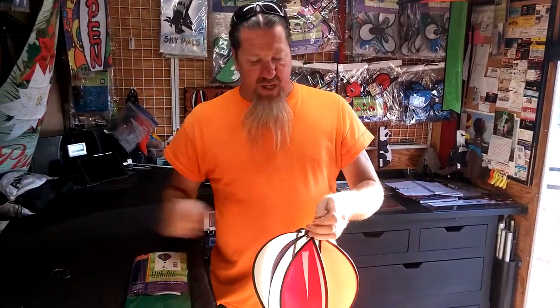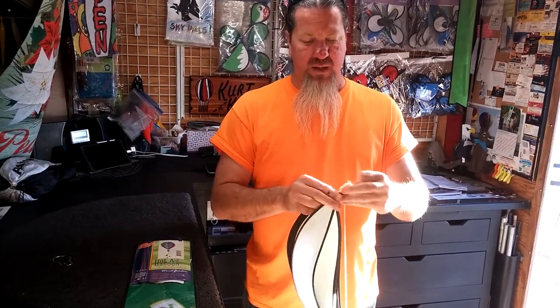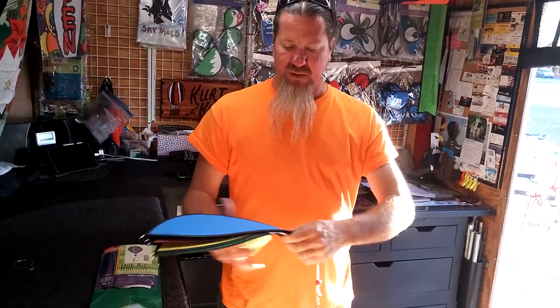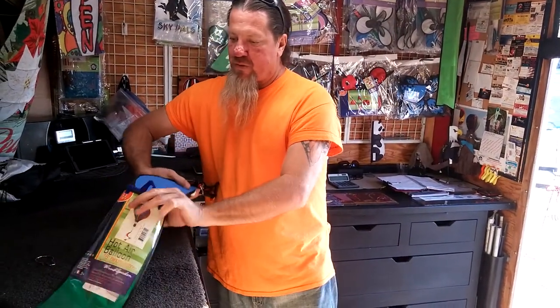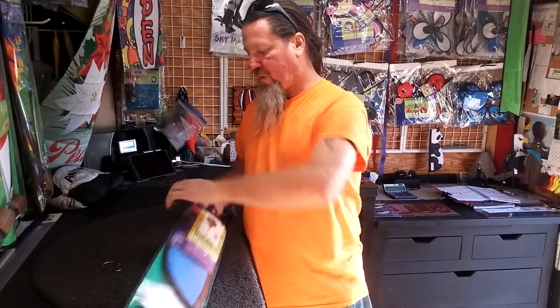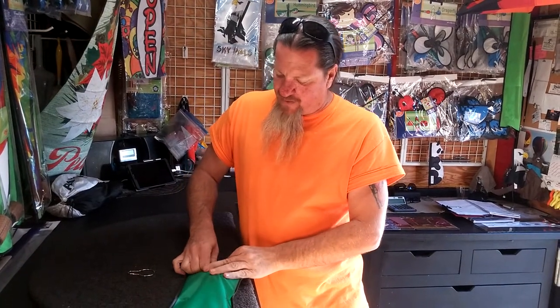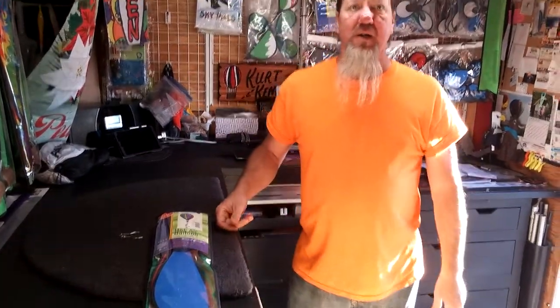That's basically it on a small balloon. Disassembly is way easier than assembly. A lot of times we put these back in the packages for the customer — maybe it's a gift, maybe they don't want to travel with it all together. At this point you can leave the tail on it; it goes right back in the same package. A lot of times we'll throw in one of these hooks for the customers — they don't cost very much and they kind of appreciate them. They're just easier to open and close. So that's assembly and disassembly of a Premier 16-inch hot air balloon, and we'll be doing all the sizes in the future. Thanks.